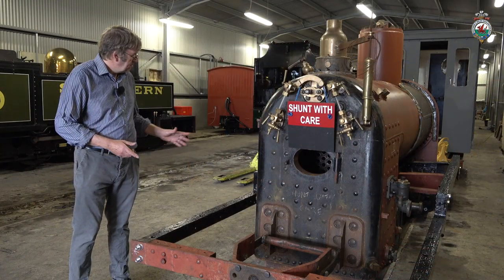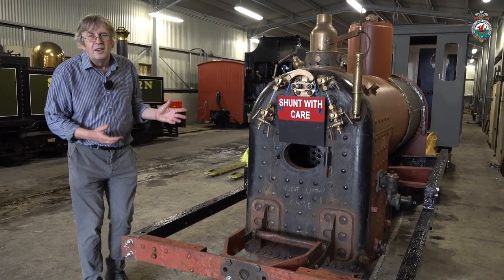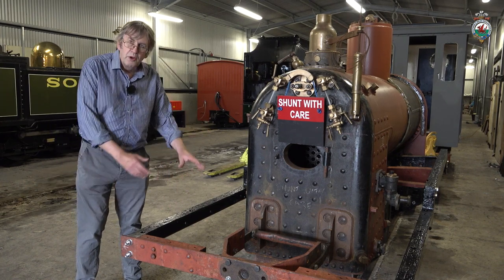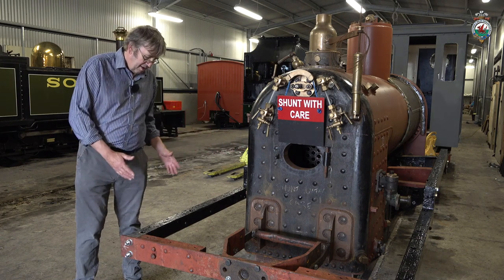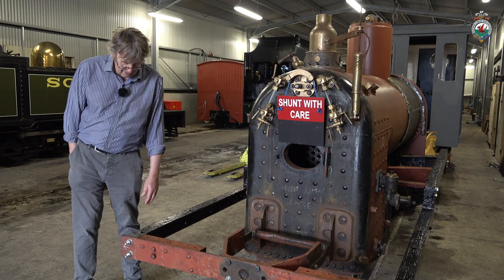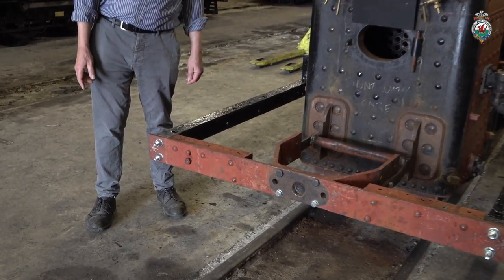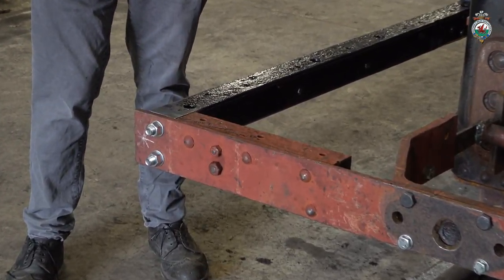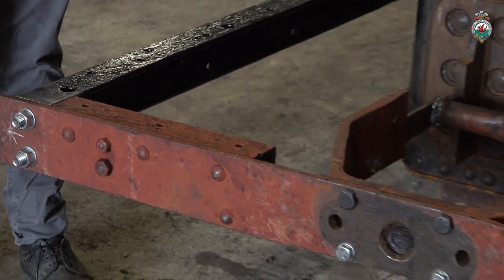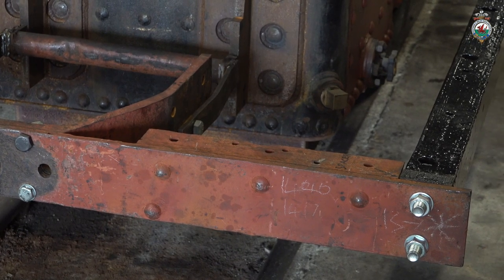All that framework around the loco has been done and they've also started to put some lagging and cladding on the boiler. There were a lot of problems with these outer frames — there was some distortion caused by who knows what in the past, and these frames were not sitting square at all. The gang have been working at that, and now with these spacers in and the frames straight and true, that's a good basis for finishing off the assembly of the loco. The cab will now sit square, along with the tank, everything, and the smoke box when that gets done.